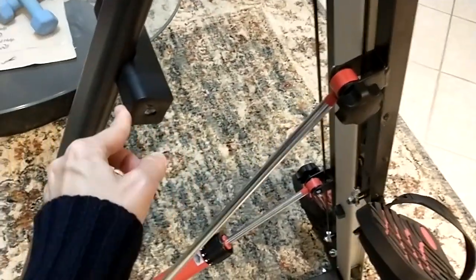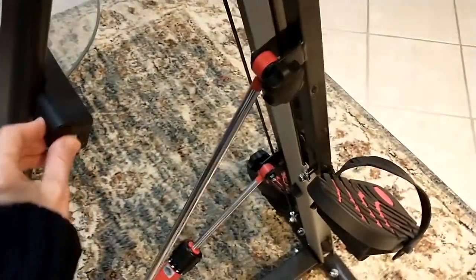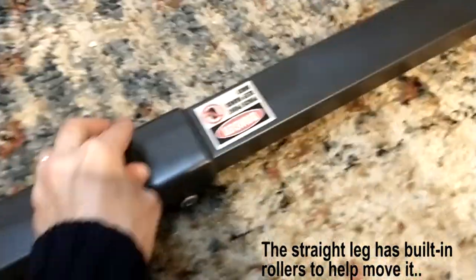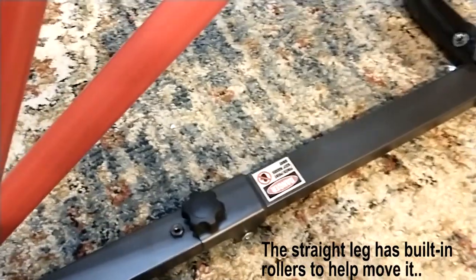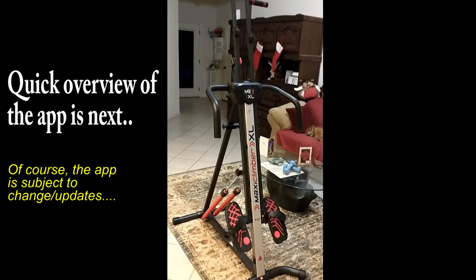To store the device, remove the knobs and move each bar back to the storage area on both sides, then put the knobs back in. Remove this knob and carefully pull it up to collapse it. And there's our finished product.